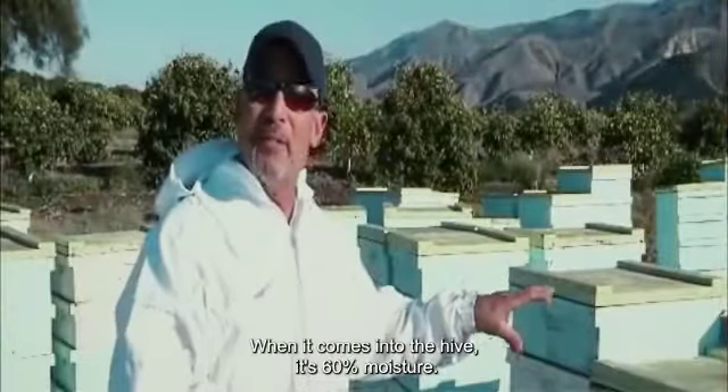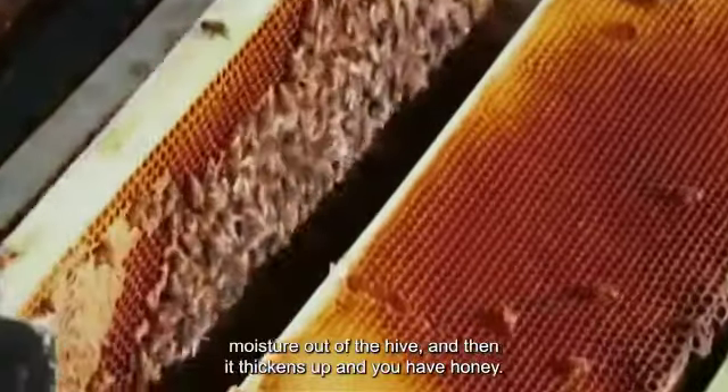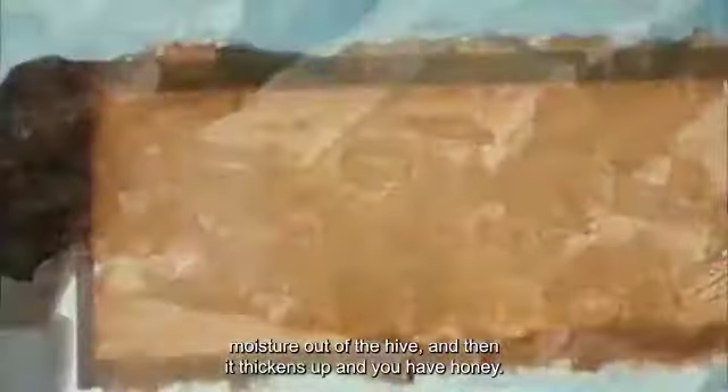When it comes into the hive it's 60 percent moisture. The bees start fanning air to evaporate the moisture out of the hive, and then it thickens up and you have honey.